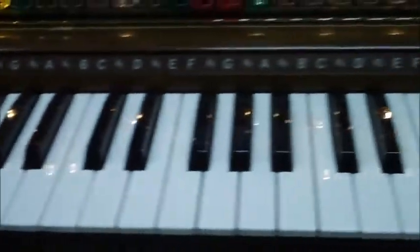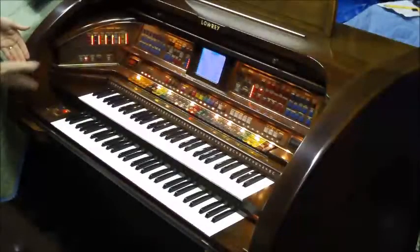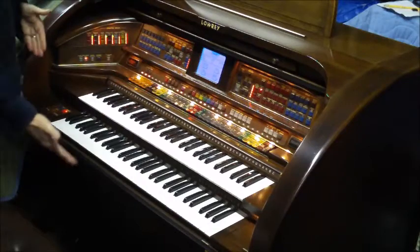The organ features rhythms, a display, orchestral and solo sounds, and special effects. The Rhapsody features two 61-note manuals and 20 pedals.